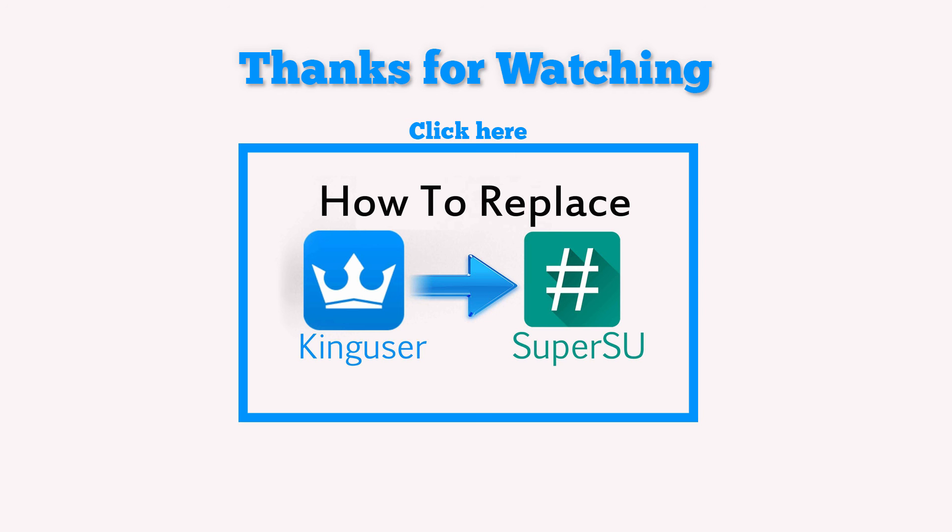Guys, thank you so much for watching the video. I'm starting my channel, so it really helps me if you guys clicked the like button.